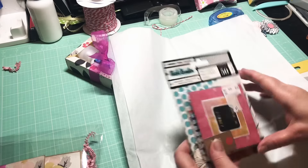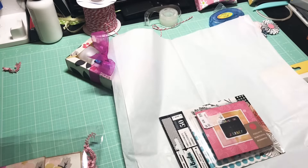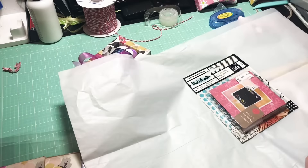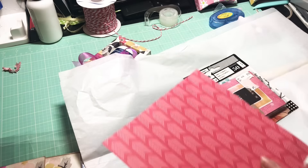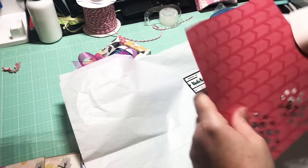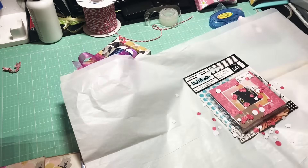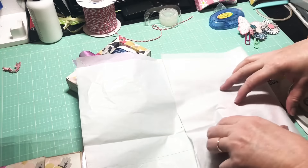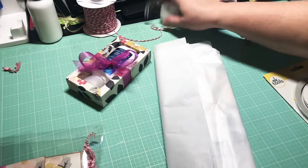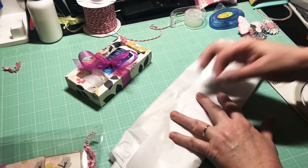I found a couple of things I recently purchased at Tuesday Morning — some embellishments by American Crafts, 50 of them in there, that I'm going to pass on to her. I thought I might just make a little trend and put confetti in anything I send her. The nice thing about this confetti punch, which I also got at Tuesday Morning, is I can just punch it over what I'm going to wrap up and get some nice confetti going on inside. I'll wrap it up so she has a couple little gifts to open.